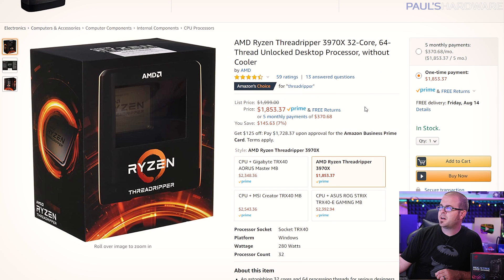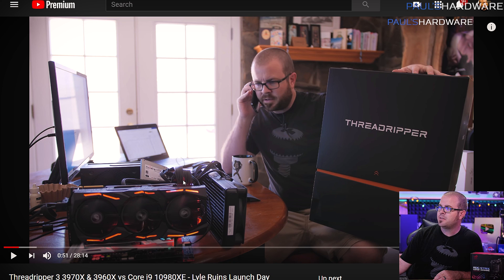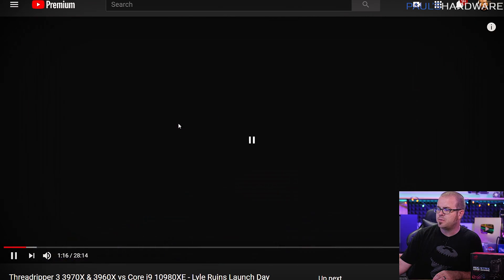Let's talk about the 3970X build. I'm not going to be as concerned about price since I already have the CPU. When it launched back in November 2019 I did a video on the 3970X and 3960X — but Lyle went and stole my CPUs and I still haven't gotten them back. As a result, I have not done anything with Threadripper 3 and don't even have any TRX40 motherboards. Fortunately AMD made up for Lyle's malfeasance and sent me the CPU, so I've got the starting point for this new build.